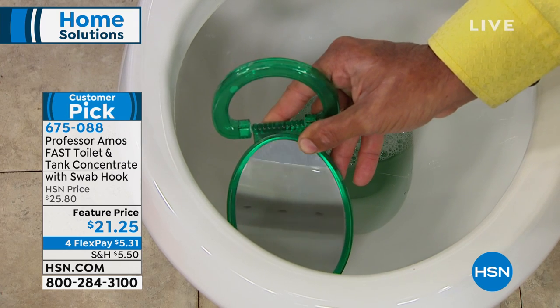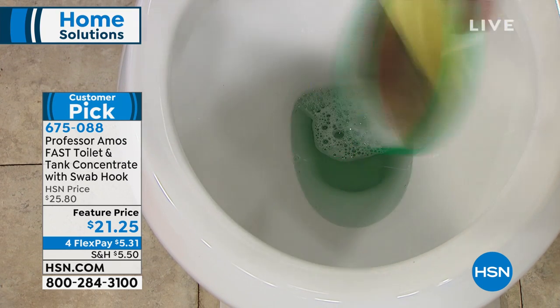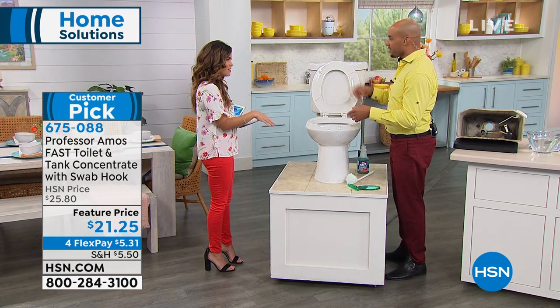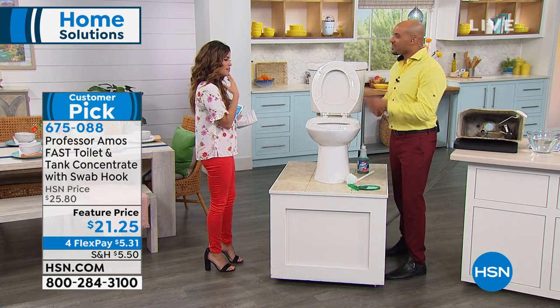Your toilet can look clean, but under there those passages become clogged with the rust, iron, and mineral deposits — and it doesn't flush correctly either. Then you're trying twice to flush things down the toilet.